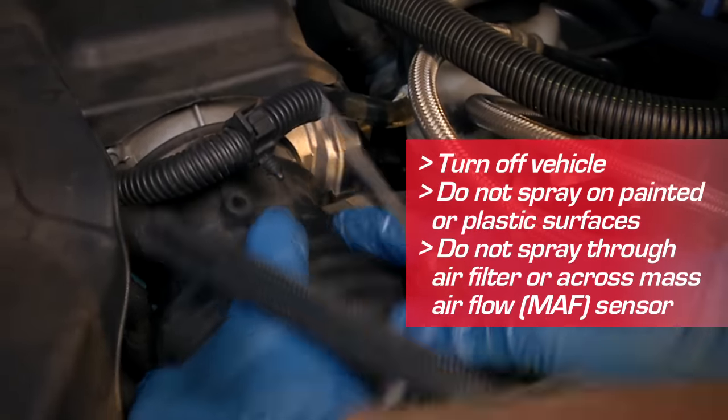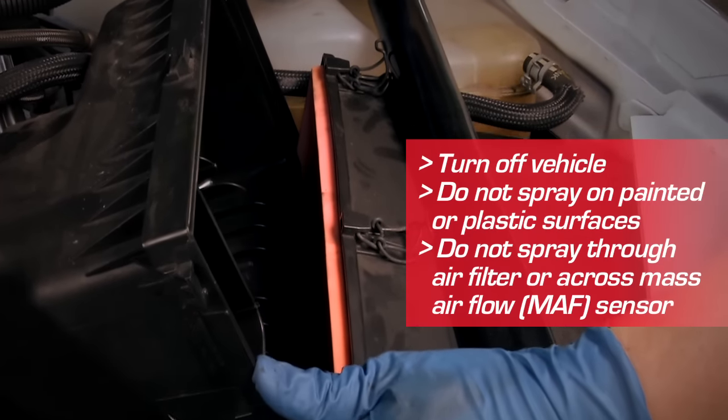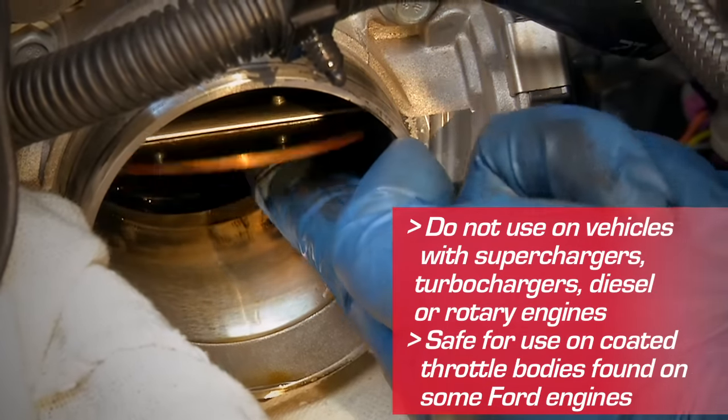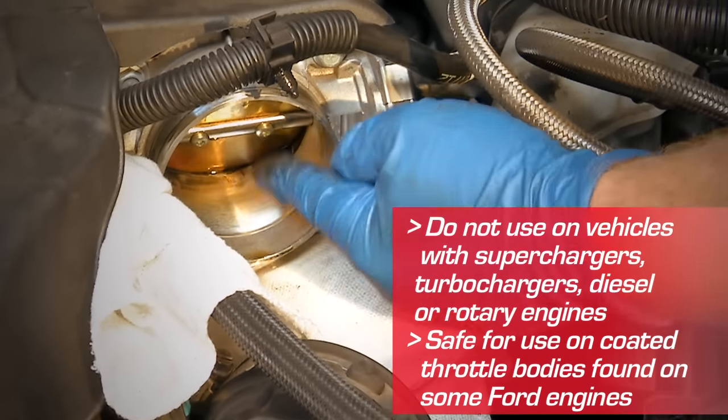remove the air intake duct to expose the throttle body. It may be necessary to remove the mass air flow sensor. Place a rag under the throttle body to collect runoff. Spray CRC throttle body and air intake cleaner in 3-5 short bursts, not continuously, manually moving the butterfly valve back and forth as you spray.